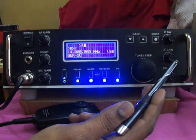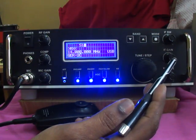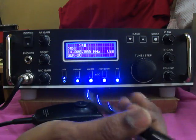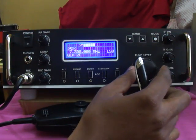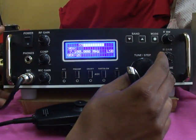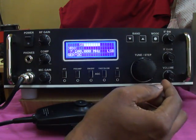This is the IF gain control. Some operators need to use this control with AGC turned off, and you can use the IF gain control for comfortable clarity of signal. This one is the volume control — you can change your audio level as needed. This one is the tuning encoder — if you want to change frequency, you can change the frequency step and tuning speed.